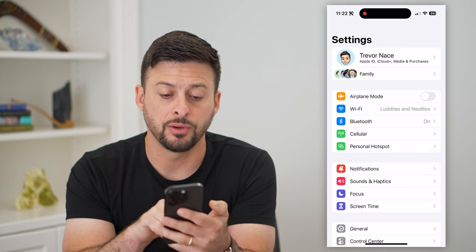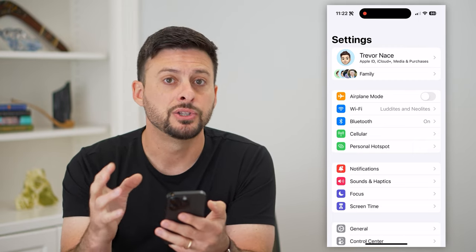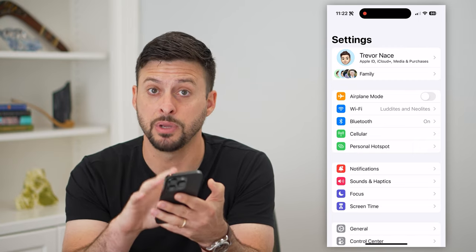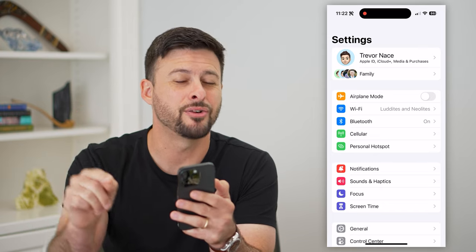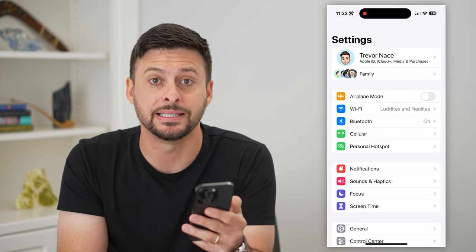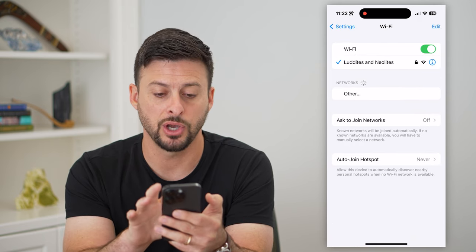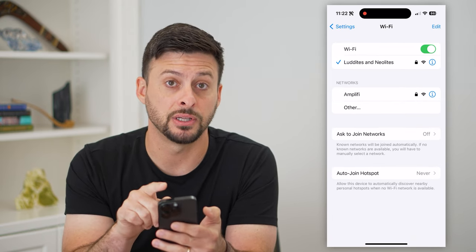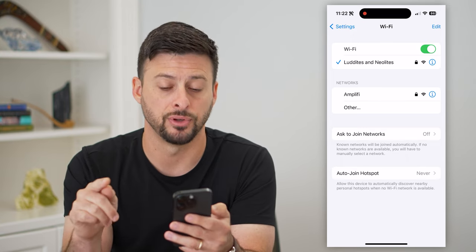There is a caveat to this. Most devices use Wi-Fi to connect through screen mirroring. So if you wanted to mirror your phone to another device, you need to make sure that other device is connected to the same Wi-Fi network. So if it's a TV, for instance, you need to make sure the same Wi-Fi connection is used for your phone and your TV.